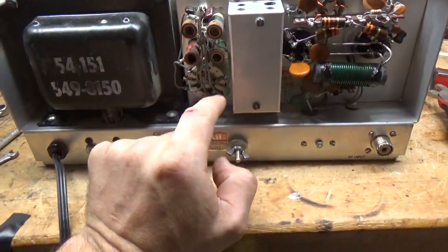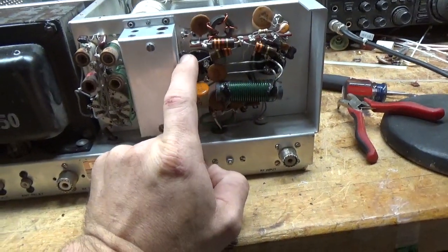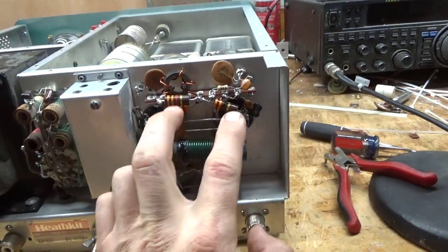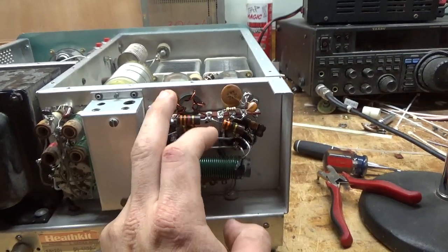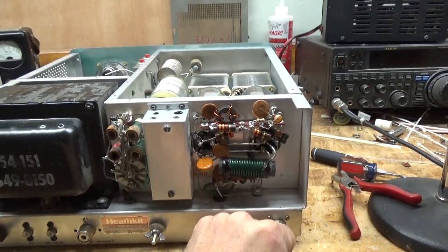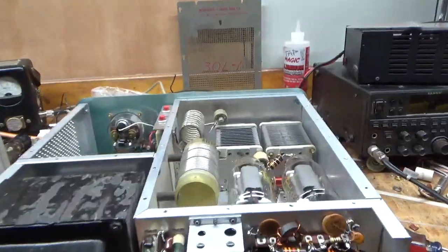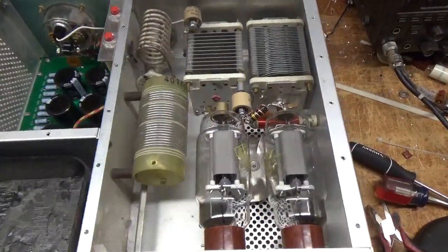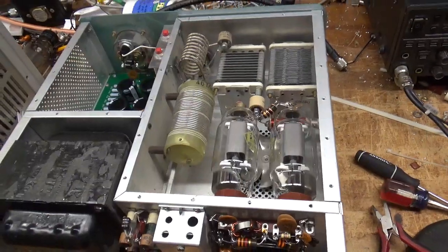Okay, I cleaned the input rotary switch with Deoxit Gold. Changed the cap here — it was damaged. Changed the two mica caps between the grid and ground — one here, one here. Changed the two grid loading resistors. Changed this resistor — it was blown apart on the side. Had to rewind a new choke — that was damaged — so that's installed. This thing's good to go. If you need an amplifier repaired, feel free to give me a call. Website is AmpRepairGuy.com, phone number is 203-892-4119. Take care.